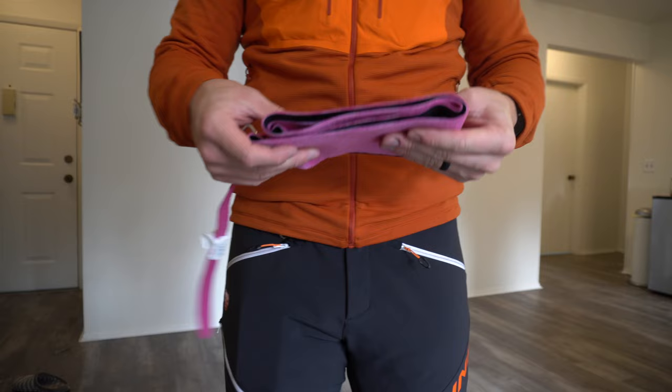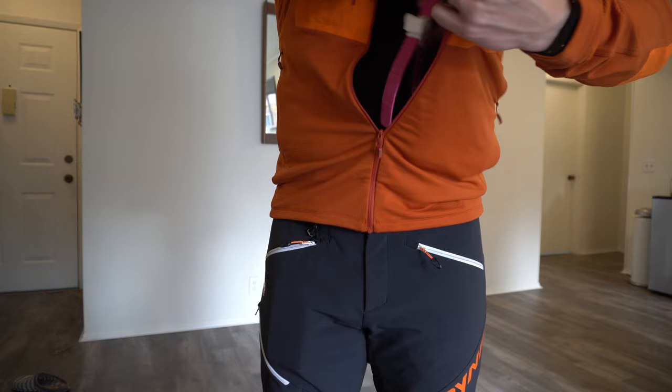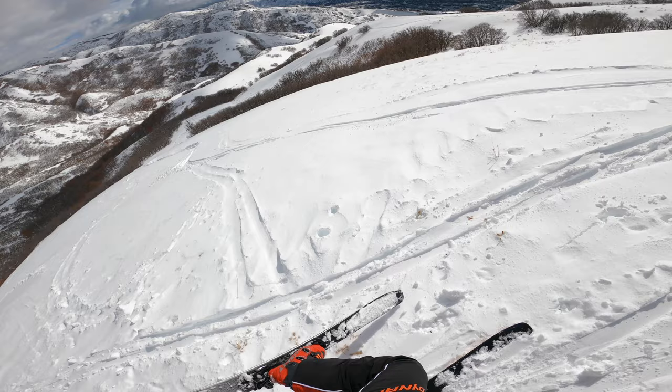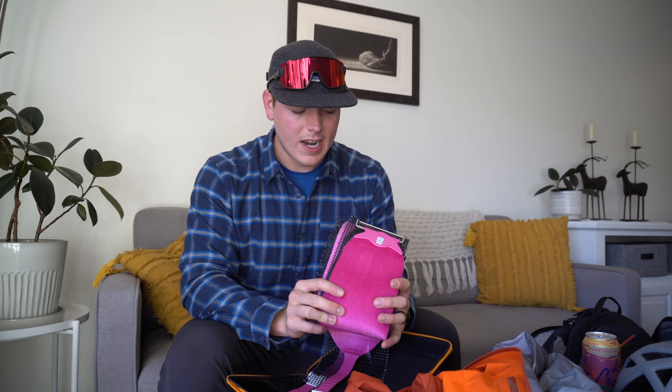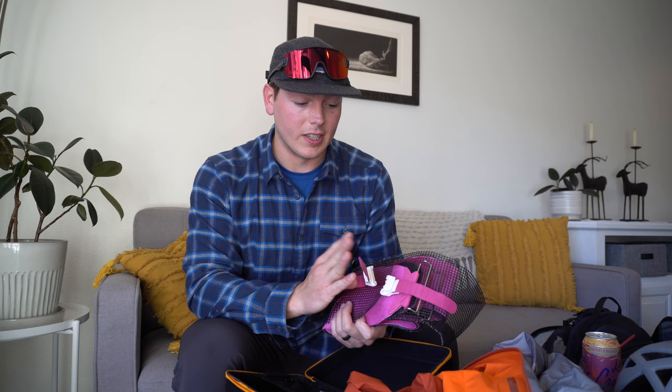These are Pomoca skins — they just came out with a new carrying case this year. These are the Free Pro 2.0s, a pretty popular skin on the market. They have just enough stickiness to keep them on your ski at all times, but not so much that taking them off is annoying — kind of the Goldilocks of skins. They're lightweight, pack down really small, and I recommend them to pretty much everyone looking for skins, unless there's a custom skin for a really skinny race ski or something. These are what you want to get.